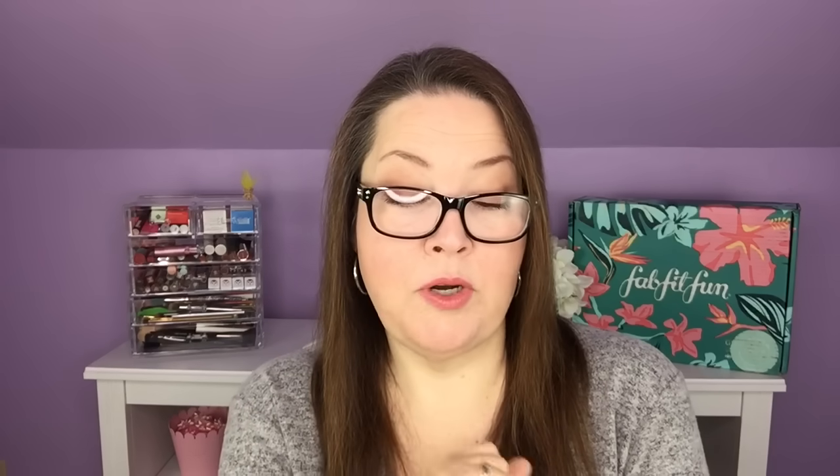The next product is the Koola Mineral Face Organic Matte Finish Sunscreen Lotion with SPF 30, with a $36 value. Just for the record, when I looked it up, there were only five reviews and it had one and a quarter stars on Sephora. It is a sunscreen and primer in one, velvety soft, organic, and antioxidant-rich, delivering a smoothing matte finish. Key ingredients include titanium dioxide, zinc oxide, organic rosehip, and evening primrose oils.